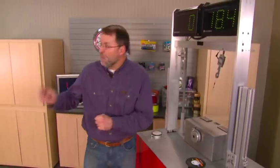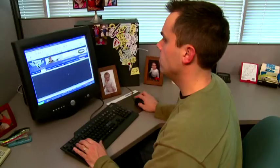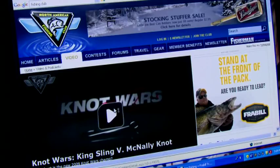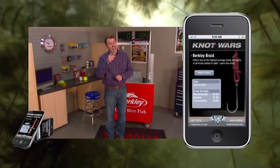Should be a great battle. If you'd like to practice the Nano Fill Knot, the King Sling, or any knot featured in Knot Wars, simply visit fishingclub.com and click on Knot Wars, or better yet, download the free Knot Wars app, now available on both Droid and iPhone. Knot Wars — because no good fish story ends with a broken knot.